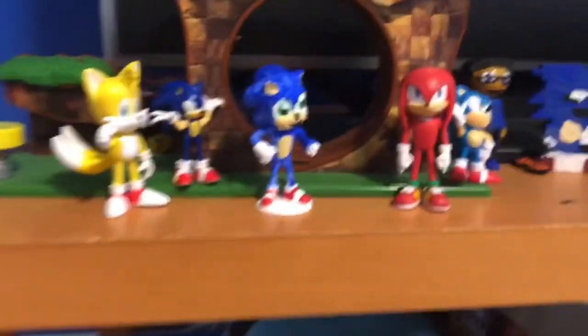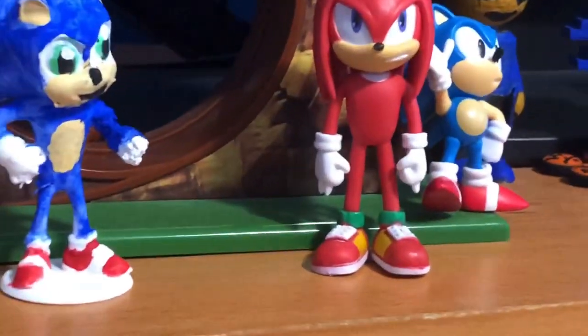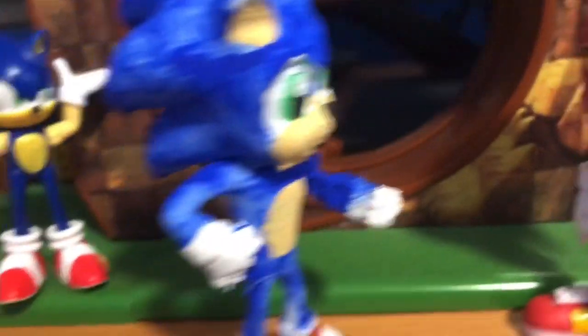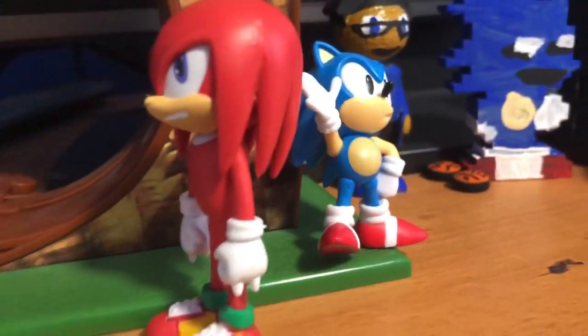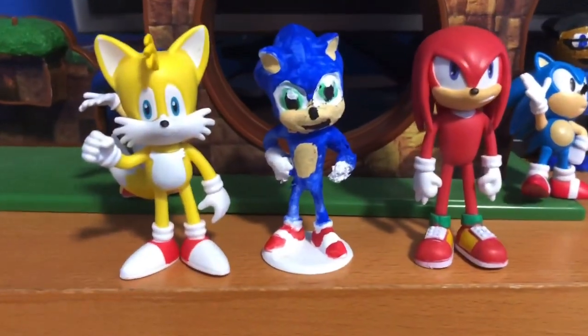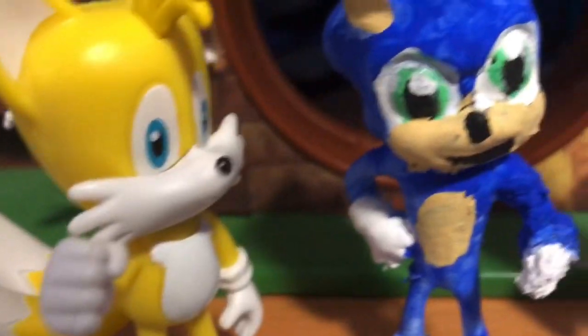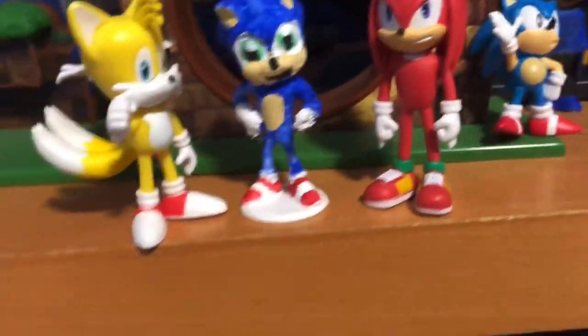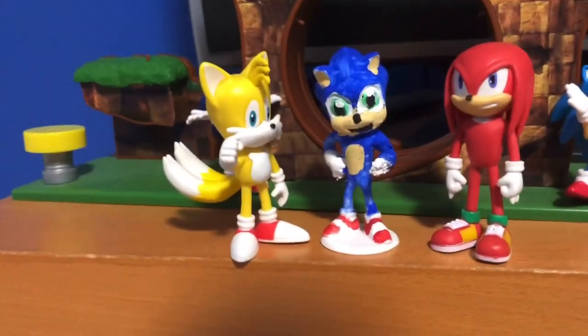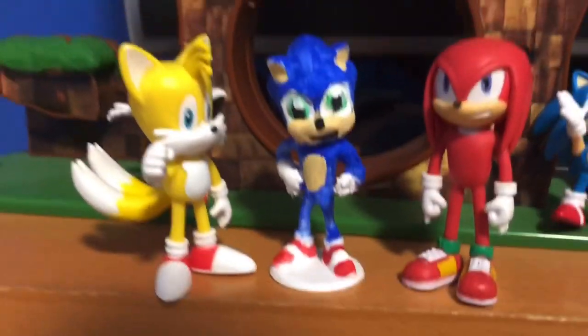I put them all together — we got the little gang. Let me put them up on the display to show you what they look like. Look at all of these — they all stand up straight. These are very good looking figures. I'm recreating scenes that I think they would be in in the movie. Honestly, if this was an actual three-pack, I would buy this. The way I arranged these just makes it all the better.